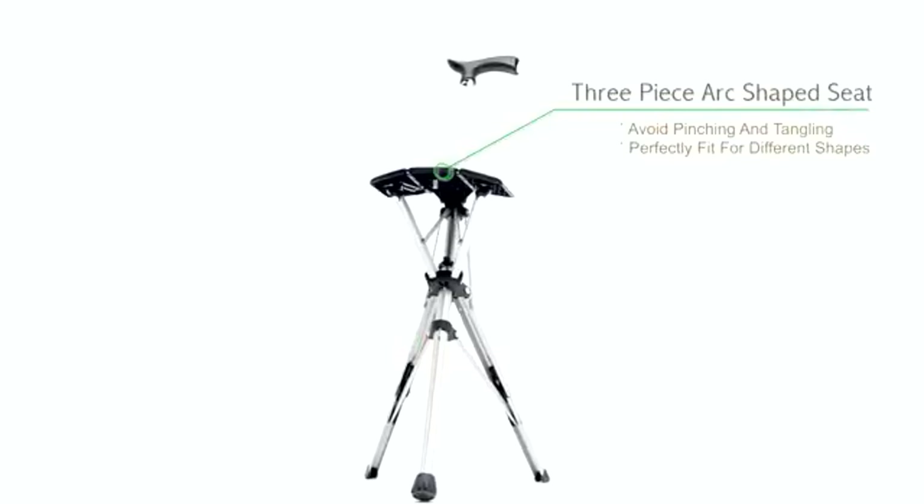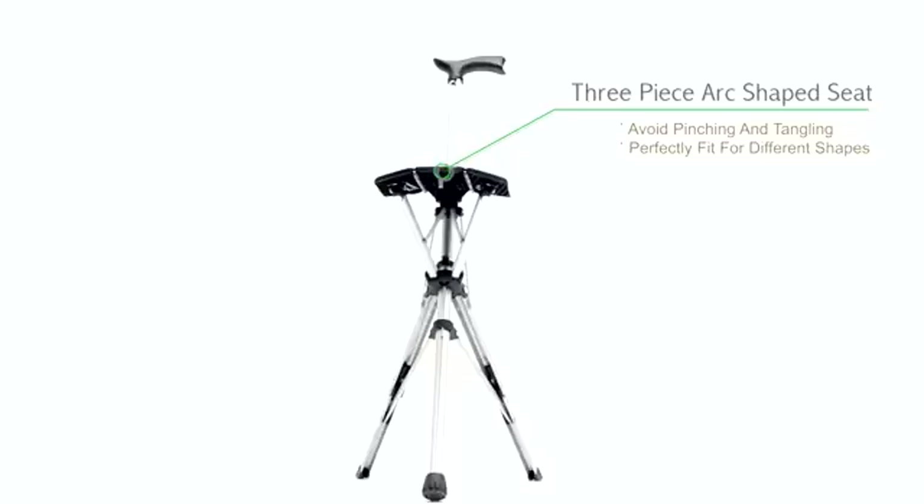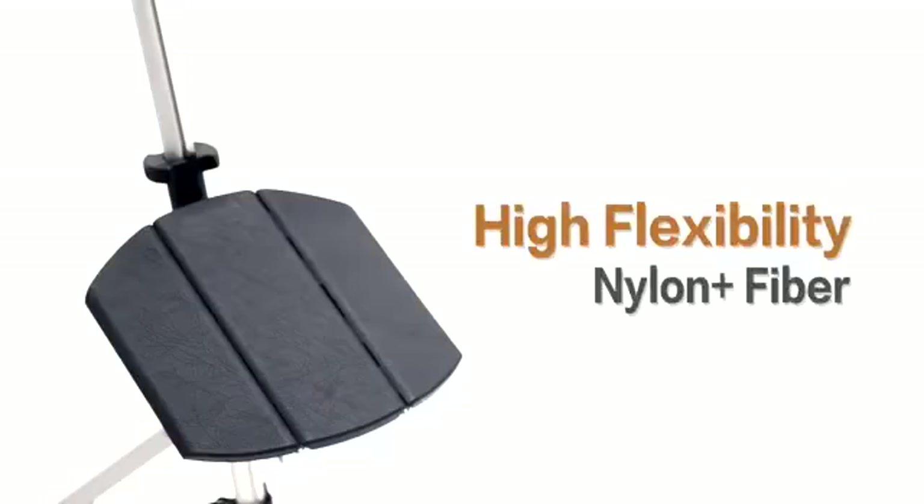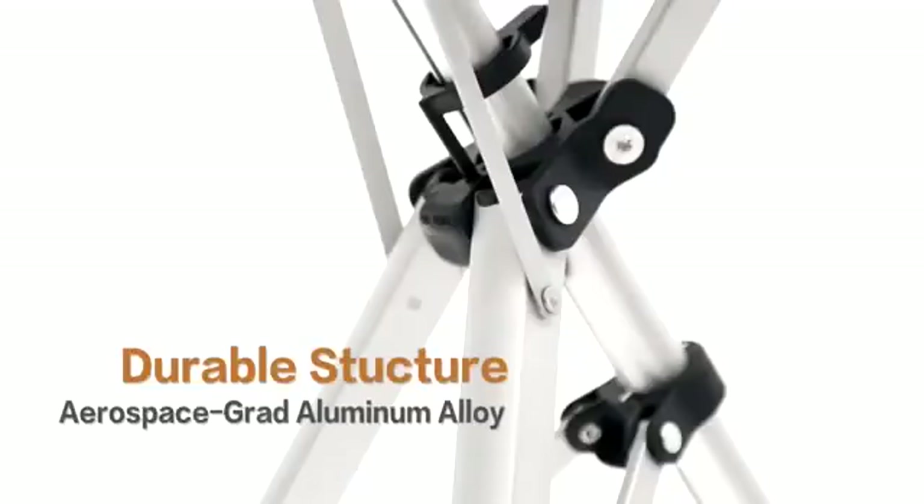The seat folds ergonomically into three panels to reduce the risk of pinching or tangling. It is impact and wear resistant, safe, waterproof, and long-lasting. It will never rust.